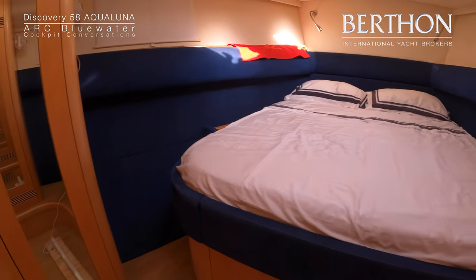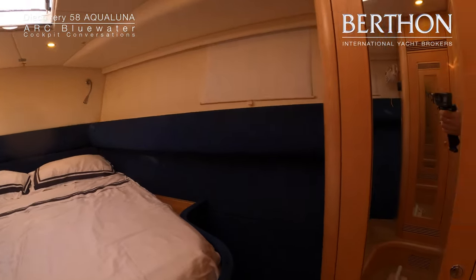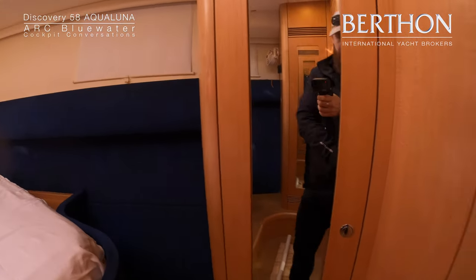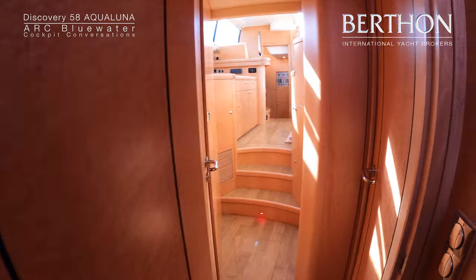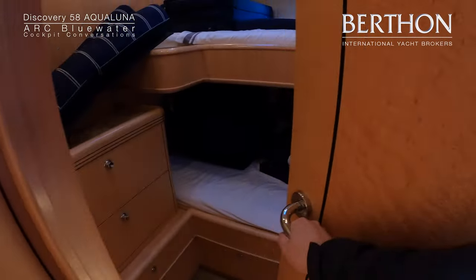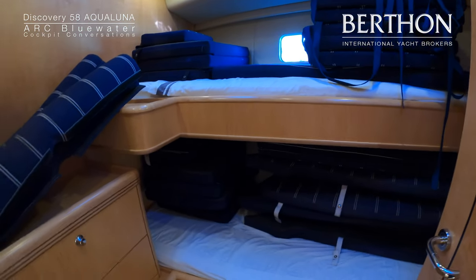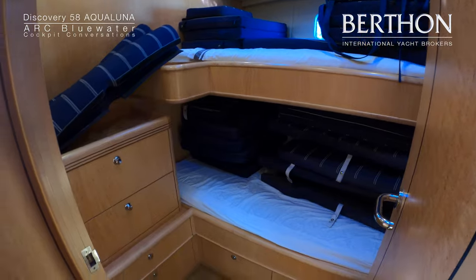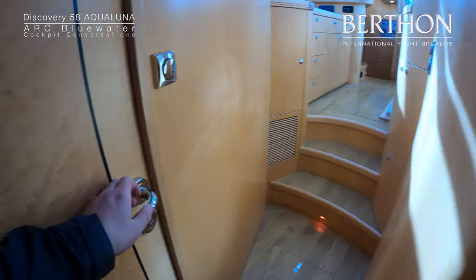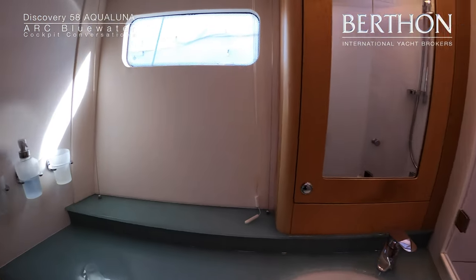Both the doubles have split mattresses and lee cloths. Masses of light, masses of storage. And then there is an upper and lower berth cabin, which is home to all of the cockpit cushioning for the yacht. On the other side there is a wardrobe and then a very large guest heads with shower stall.